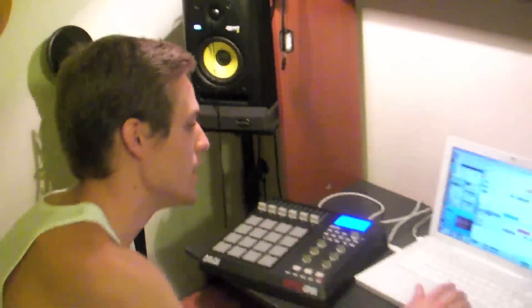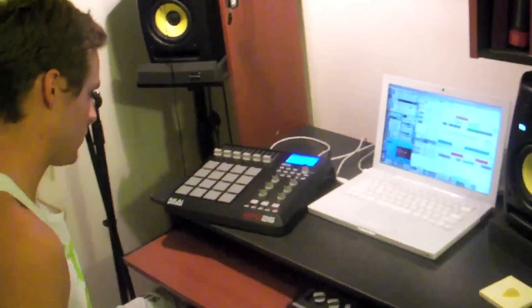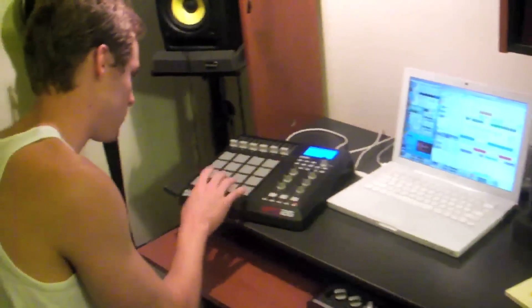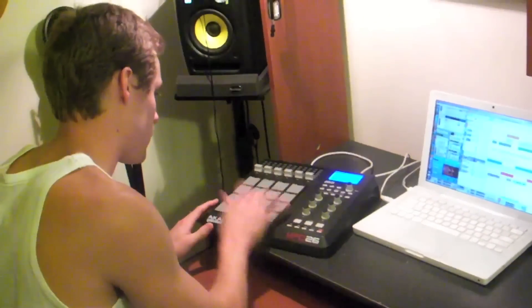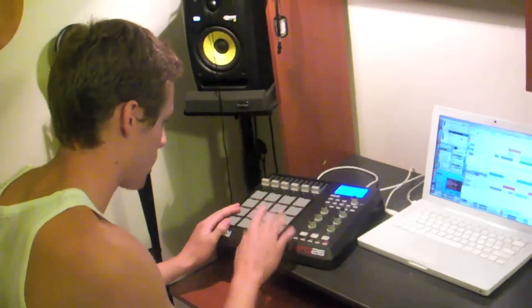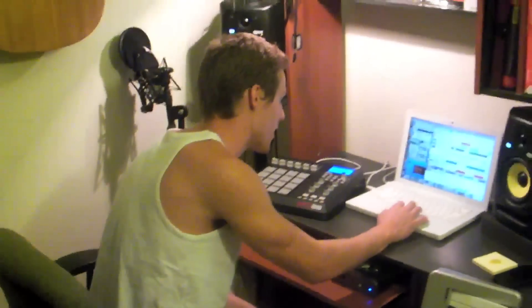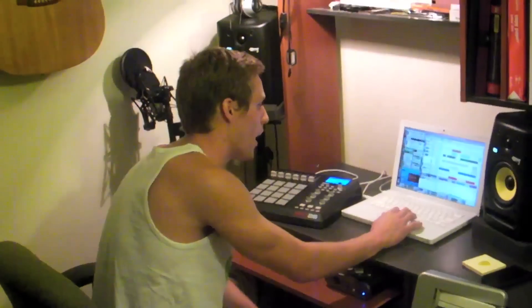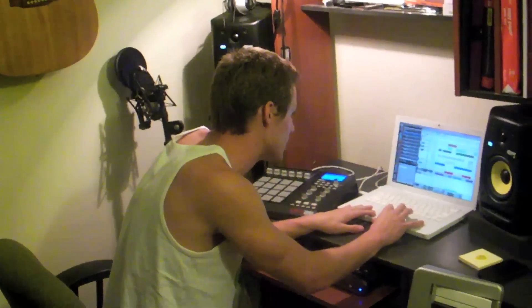Okay, and then I laid it down on the beat, so it goes a little something like this. And then there are some other layers in there, some cool sounds — but I'm not going to go into the complete details. So here's the beat all together with her singing the hook too.